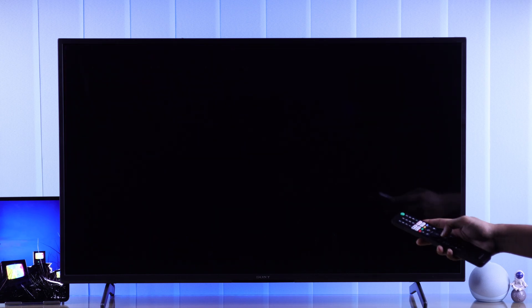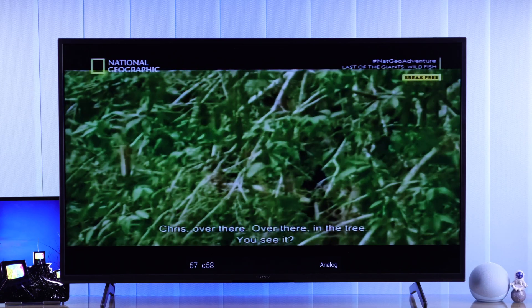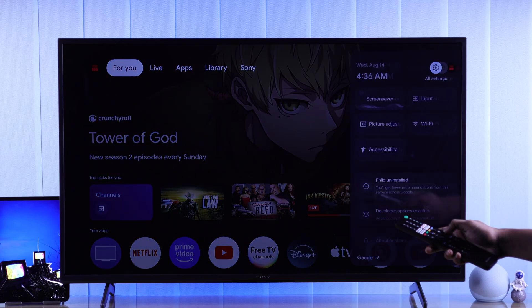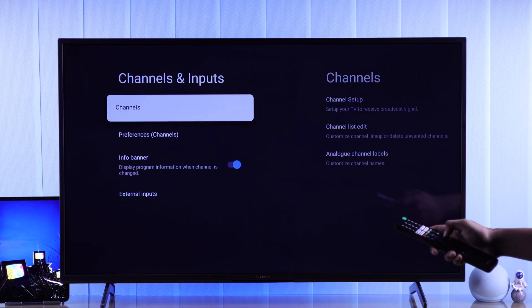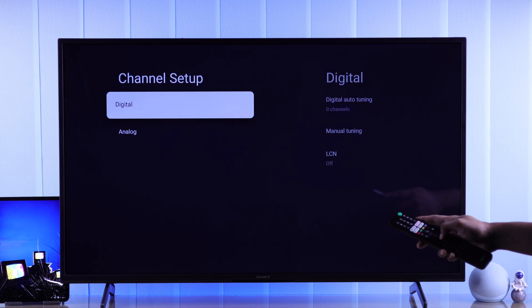Now, whenever you open the channels input, you'll see all the channels that you have scanned. If you want to retune the channels and scan again, then you'll need to go to All Settings, then Channels and Inputs, Channels, Channel Setup, and initiate the tuning once again.